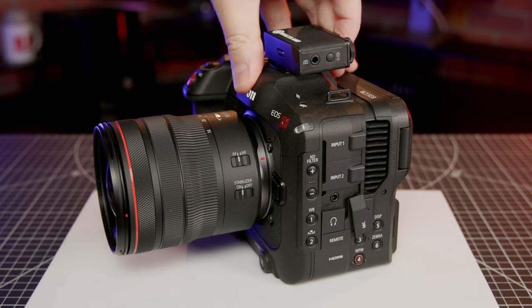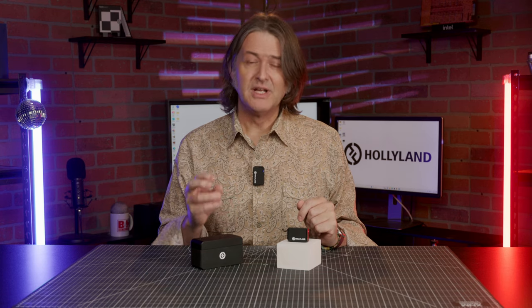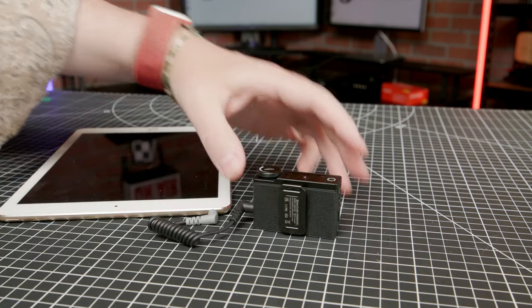To connect to your camera, simply plug one end of the TRS to TRS cable into the receiver and the other into the camera. For a mobile device, use the other cable and plug the grey TRRS end into your device and the black TRS end into the receiver.